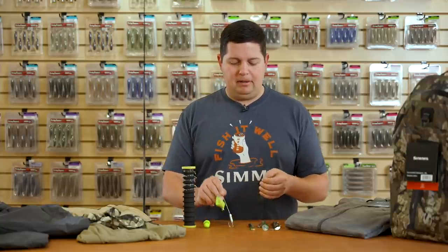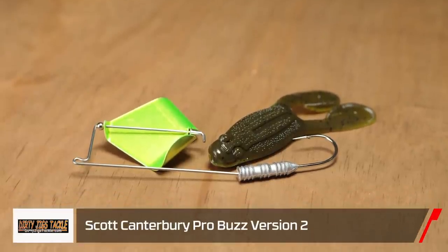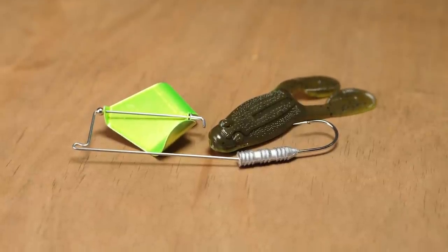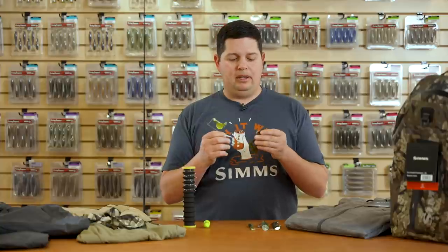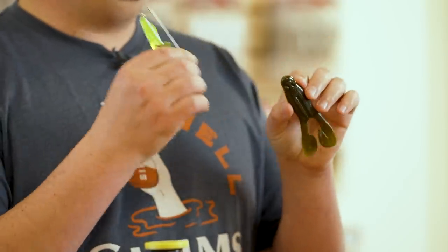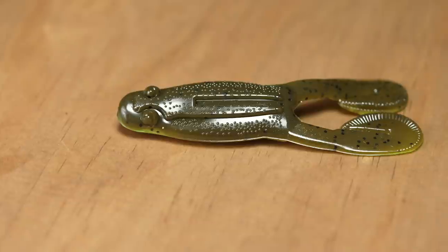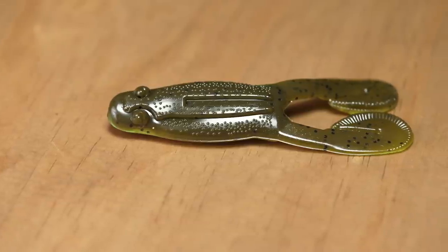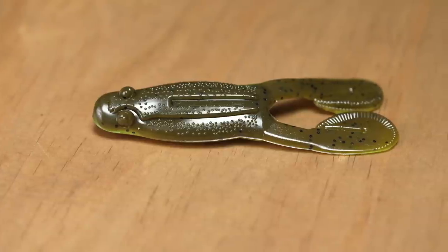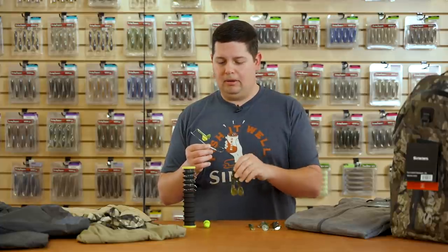Next up, we've got a new buzz bait — the Dirty Jigs Scott Canterbury Pro Buzz Version Two. If you're familiar with the original Pro Buzz, the body of the buzz bait has not changed at all. What they've done is upgrade the plastic: now it comes with the Big Bite Baits Tour Toad instead of the old minnow-style bait it used to come with. Most people want to throw a toad on it anyway, so now they're giving you a premium toad right out of the package. It's going to create a lot of surface disturbance, a great profile, and there are a bunch of cool colors.